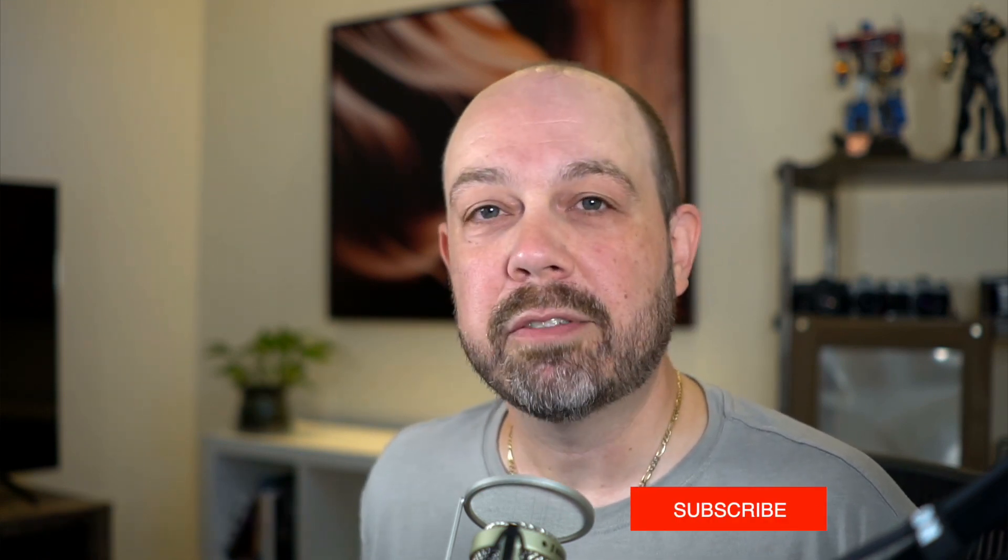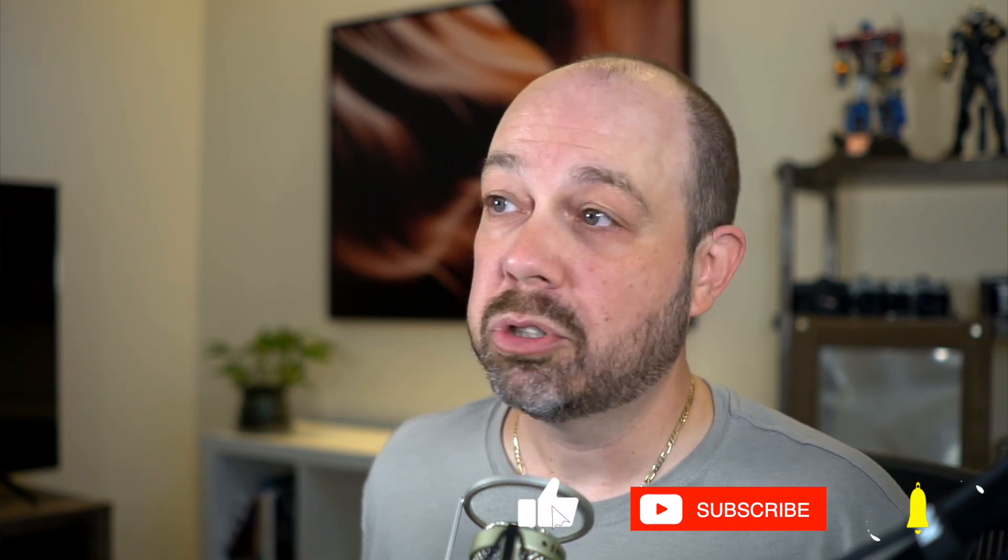But before we jump in, if you're new to the channel, welcome. My name is Brian Matias. I'm a photo educator who helps photographers like you get better-looking landscape, travel, and wildlife photos using software like Lightroom, Photoshop, and some other third-party apps. So with that, let's jump right in.